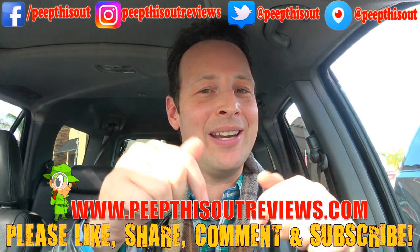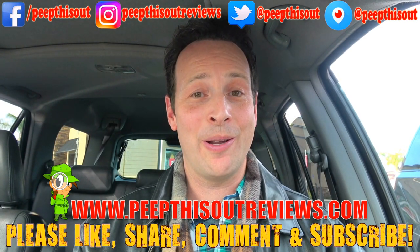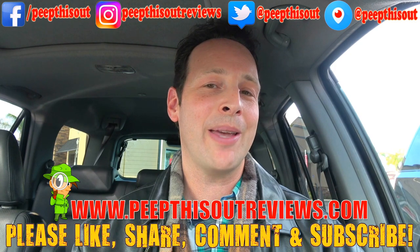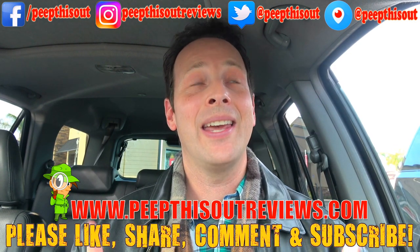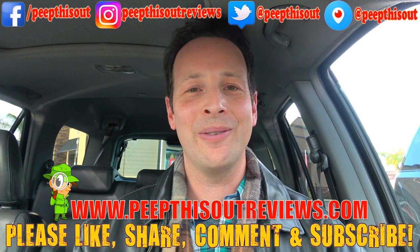It's pretty tasty guys. If you haven't already, please like, share, comment and subscribe — hit the little bell down below next to my channel name so you could be notified when new reviews drop, along with checking me out over at peepthisoutreviews.com. And keep in touch with me at all the addresses that you see right above me, because after all this is Peep This Out baby — you know how we do, we'll definitely talk to you next time, stay frosty.